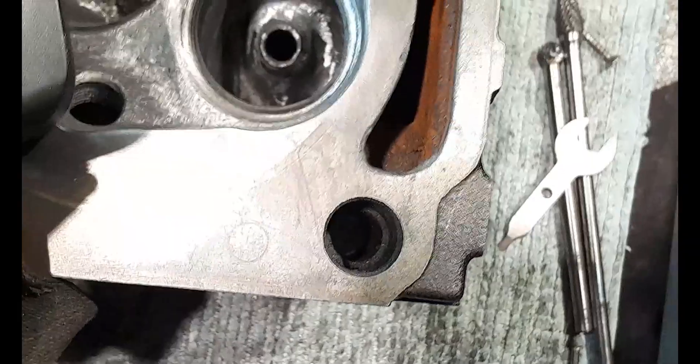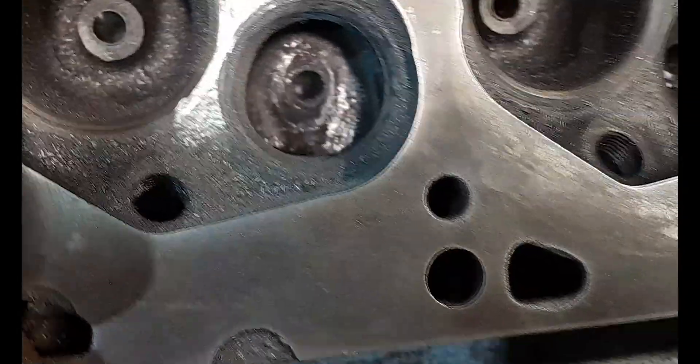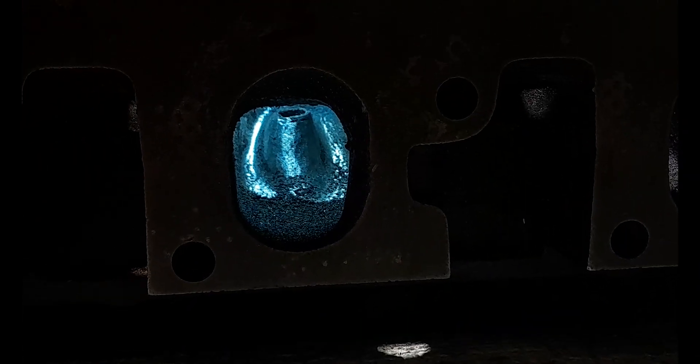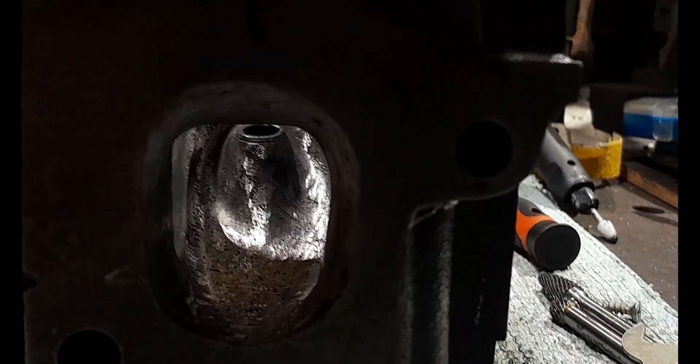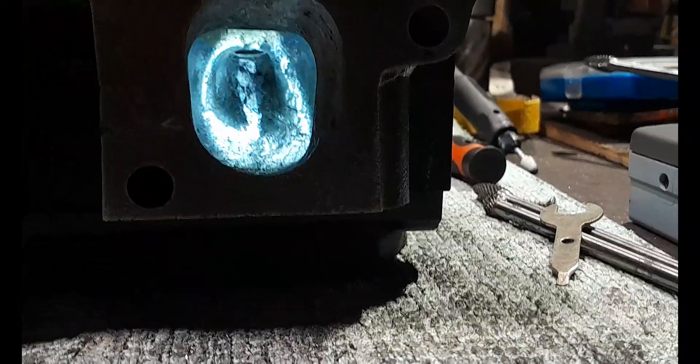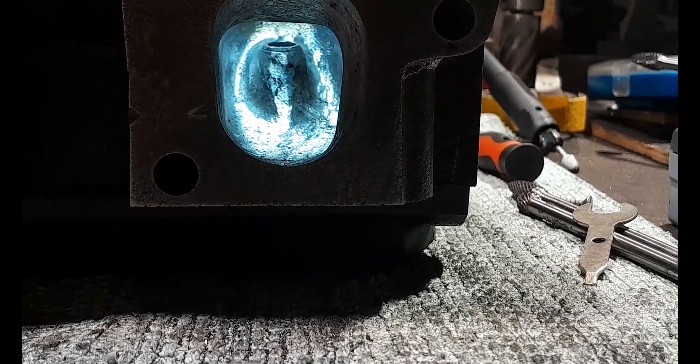I've got to thin this one out now before I do any more, so that's the boss done. Let's A-B these two from inside the exhaust port. That's the one we've just done - it's not too bad, pretty good. And this is the other one - see, this one's looking a fair bit chunkier. So this is going to have to be thinned a little more. I'm happier with the second one I've just done, so I'll thin the first one to match.